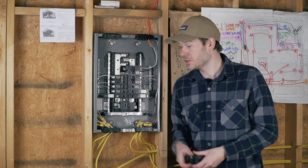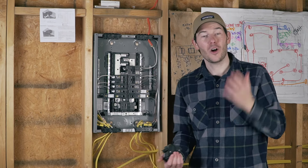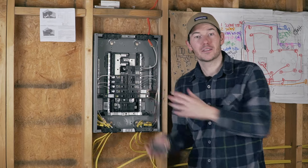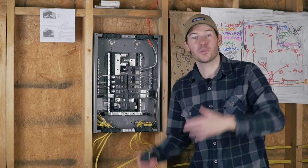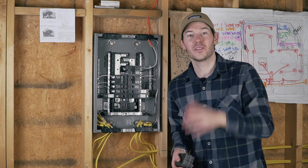That was definitely a lot of information. Click on that link which will take you to the next video where I'll cover how I connected all nine circuits to the electrical panel using the correct breakers. We'll cover arc fault and ground fault protected breakers as well as single and double pole breakers, plus a lot more tips and tricks — so definitely click there and I will see you in that video.